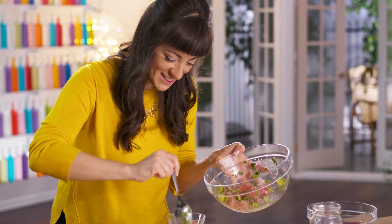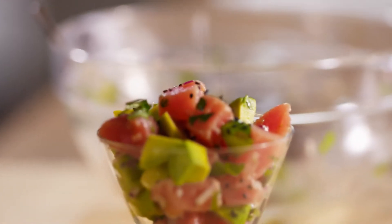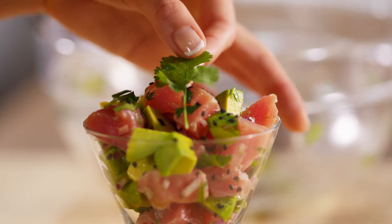Check out these colors. So pretty. Yum. I'm just gonna garnish with some black sesame seeds — that color contrast is gorgeous. And of course, the final touch: a piece of cilantro.